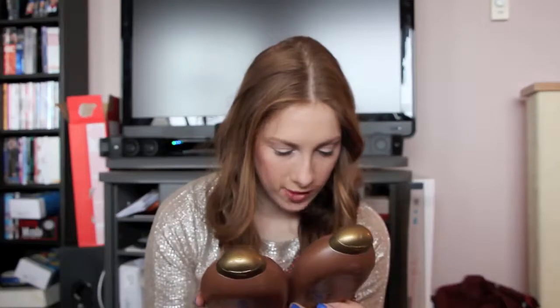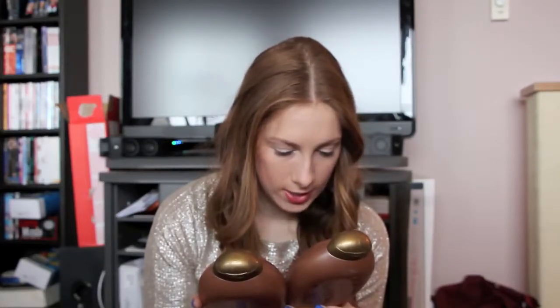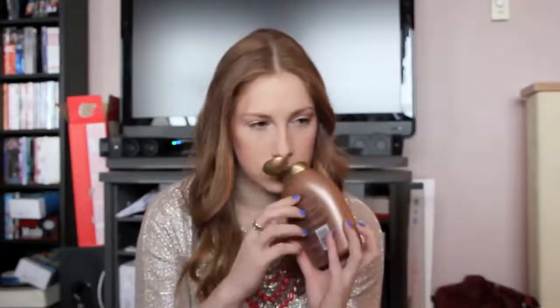For shampoo and conditioner, I've been using the Brazilian Keratin Therapy line by Organics, available at the drugstore. I don't believe it has sulfates or parabens. This is my second or third set. It smells wonderful — like coconuts mixed with summertime, similar to banana boat tanning oil. It cleans hair really well and the conditioner is extremely thick, so you can leave it on for a couple minutes as a treatment mask. They're usually around $5 or $6 a piece, often buy one get one half off.